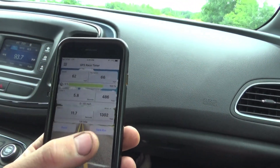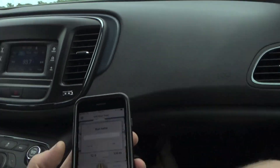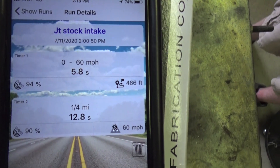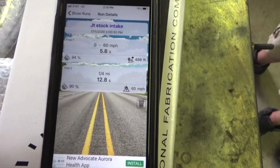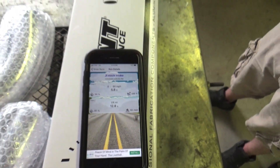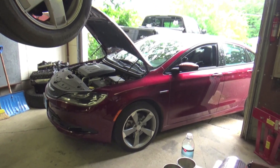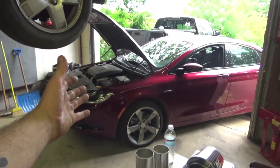Zero to 60 on Google says six seconds flat — yeah, 5.8. So the muffler delete we picked up 0.2 seconds. We just did JT's stock zero-to-60 test with the muffler delete, and it was faster than what stock recommends. Google says 6.0 seconds, we did it in 5.8. So if I pull up my phone here and see JT's run, we got a 5.8 second zero to 60. Just with that muffler delete we picked up 0.2 seconds in the zero-to-60 category.